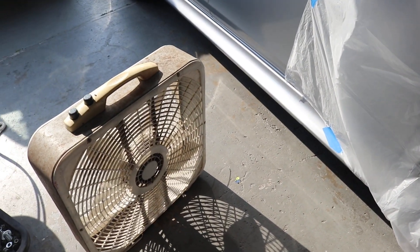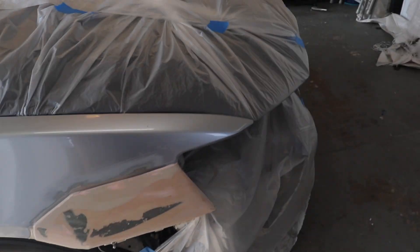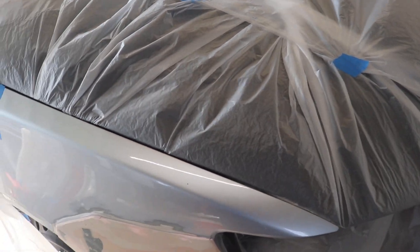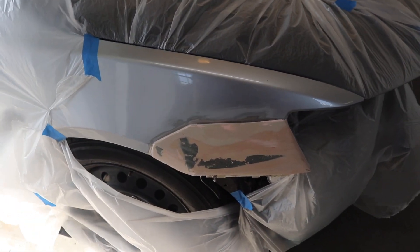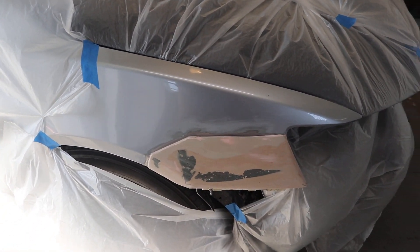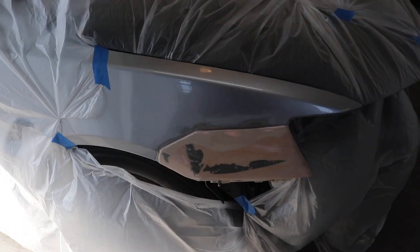We have a fan and we're going to be using that to get any debris out of the air and direct it towards outside instead of towards our paint. What I'm going to do right now is mask off the area around the fender with some paper, and that paper is going to work to give us a nice feathered filler primer in there.